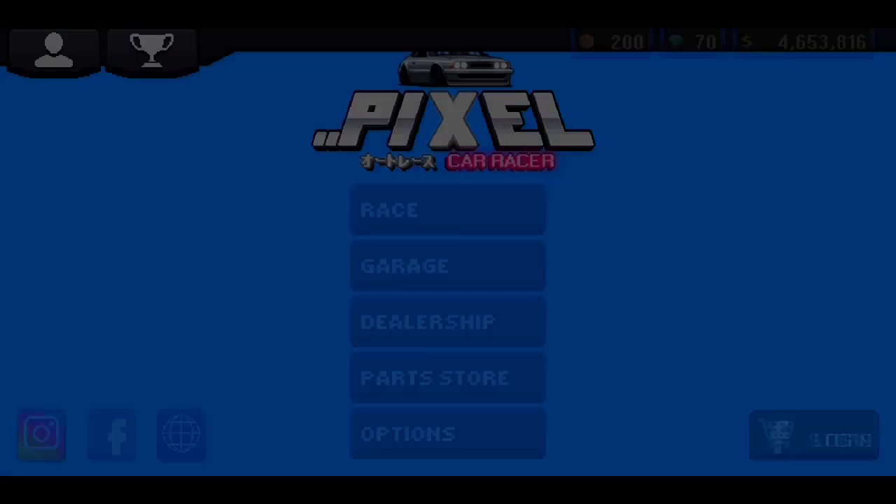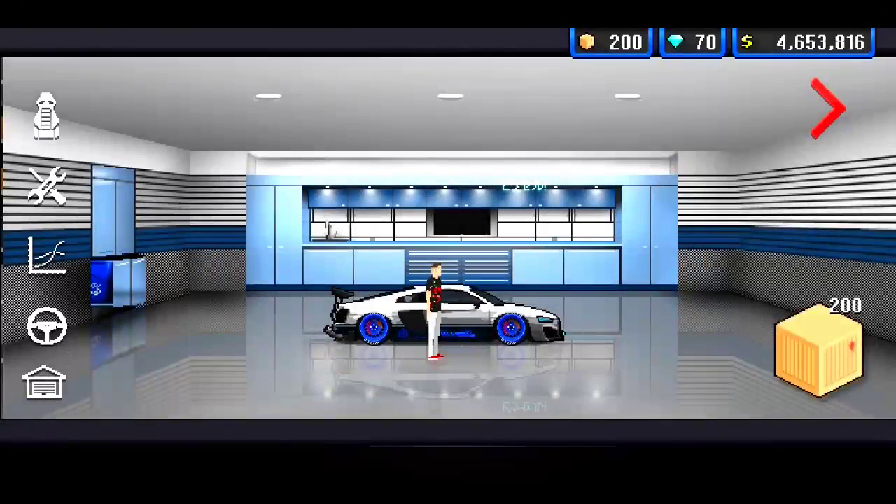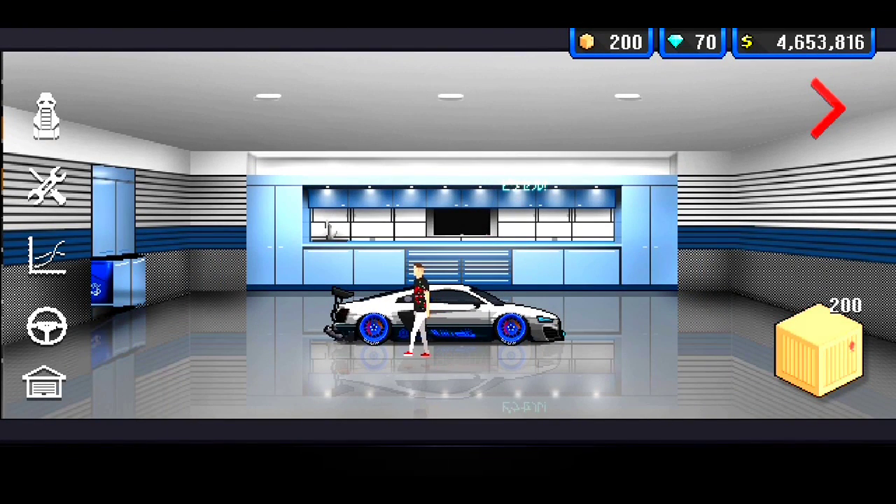295 though, bro — we hit 295 miles per hour, that was pretty lit. If you guys did enjoy this Pixel Car Racer video, make sure to drop a like and share the video. If you're a new viewer on the channel, make sure to turn on post notifications after hitting that red subscribe button. This has been Ty Skids playing Pixel Car Racer — I'll see you guys next time. Peace.